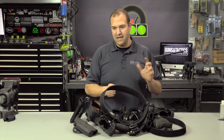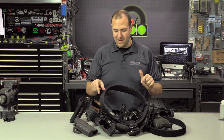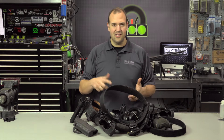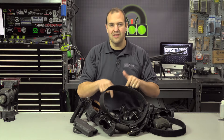Battle belt, gun belts, training gear, apocalypse gear — whatever you want to call it, that is the topic we are talking about today. We actually received a question in our QA series about battle belts and gun belts, and that is what the inspiration is for this episode.